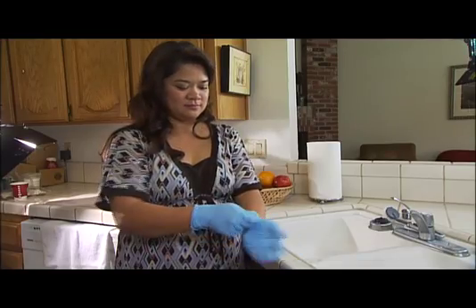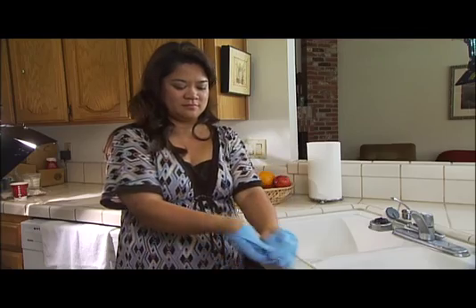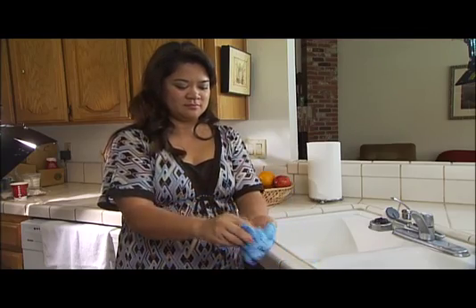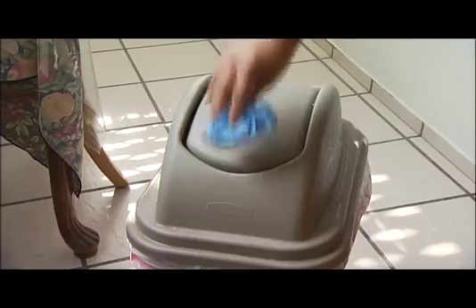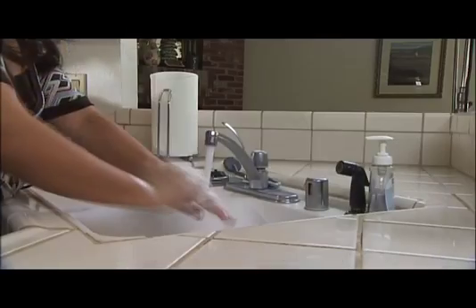Let's see it again. Remember, the objective is to remove the gloves without touching the outside of either glove. After removing both gloves, discard them in an appropriate container and wash your hands thoroughly.